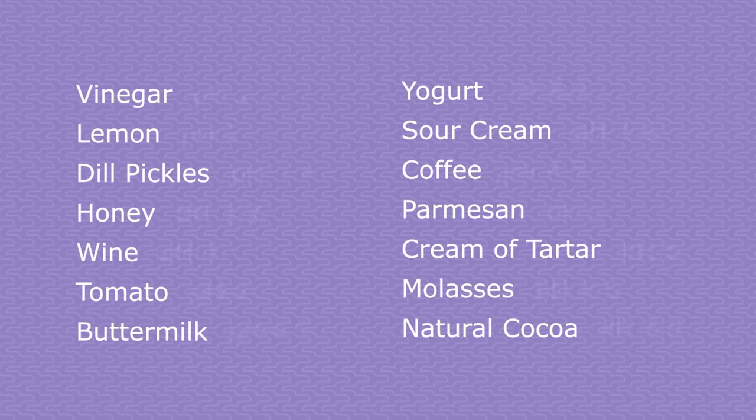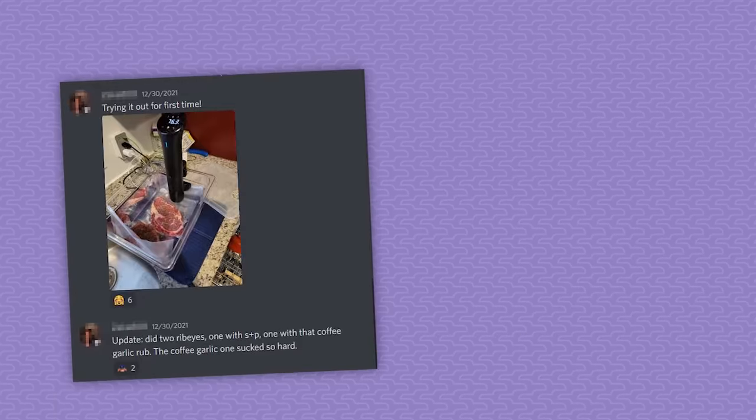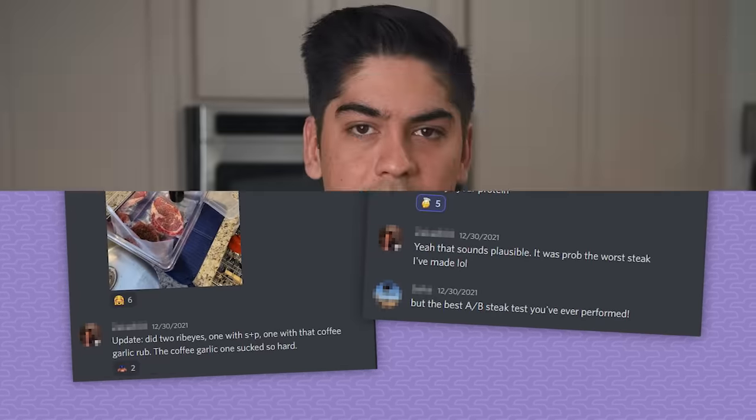Which of these ingredients are acidic? That's a trick question — they all are. One time, someone in my Discord tried a coffee-based steak marinade, and when the meat sort of disintegrated, someone suggested it might have been the acid in the coffee. We don't all naturally think of certain ingredients as acidic or sugary, but the more you can practice, the more predictably and intentionally you can experiment.